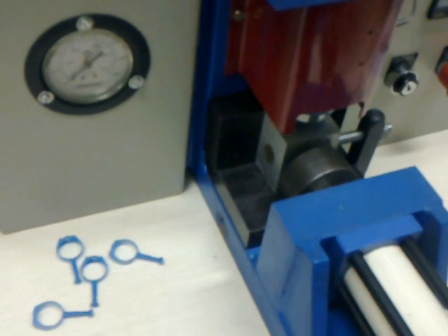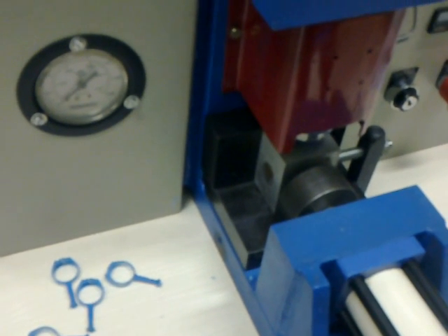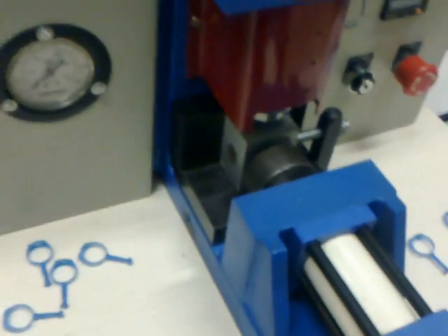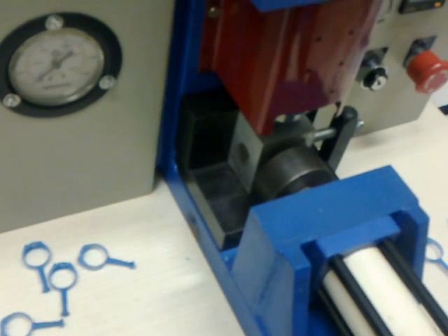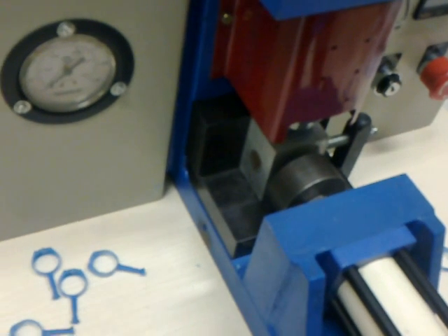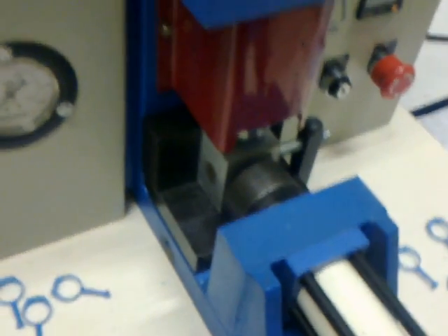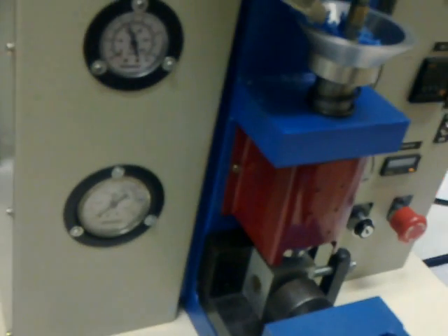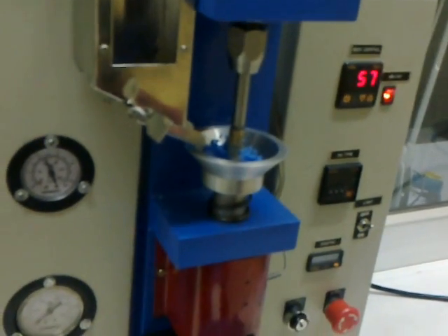The operator reassembles the mold components and puts it under the wax nozzle. The machine is capable of achieving temperatures of 310 degrees centigrade, making it suitable for wax, plastic, or plasto wax — any material desired. Thank you from Indotech for the machine presentation.